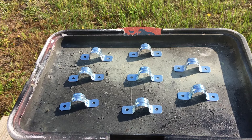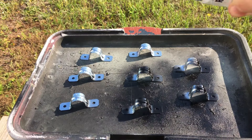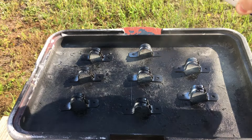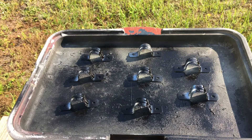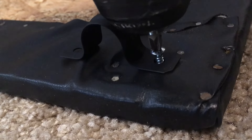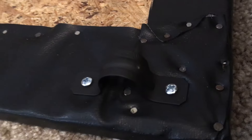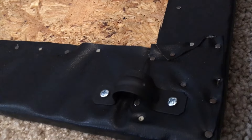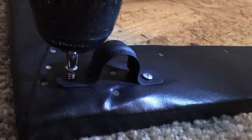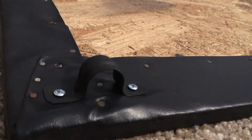One thing Bruce Hurst said when we had an email exchange — he did this project 16 years ago — was that he wouldn't use plastic hose clamps because those actually started to fall apart. So I went with metal hose clamps and put one in each corner with a quarter-inch screw. I used eight in total, four on each board.